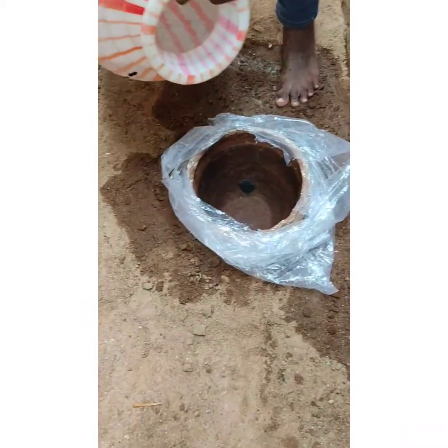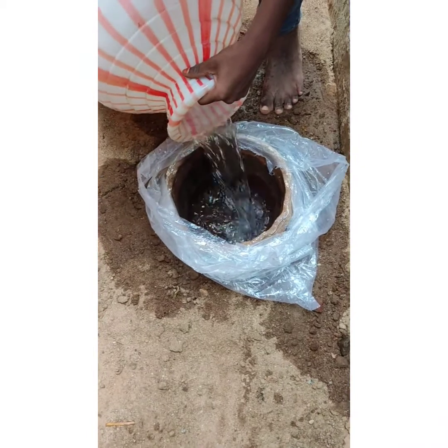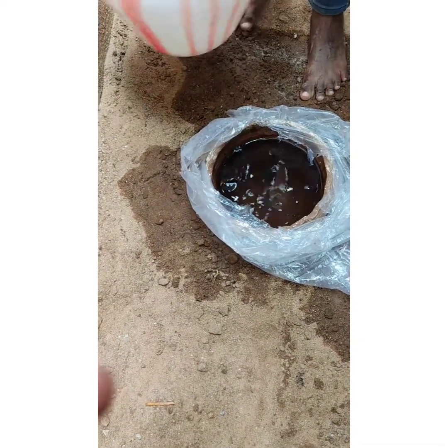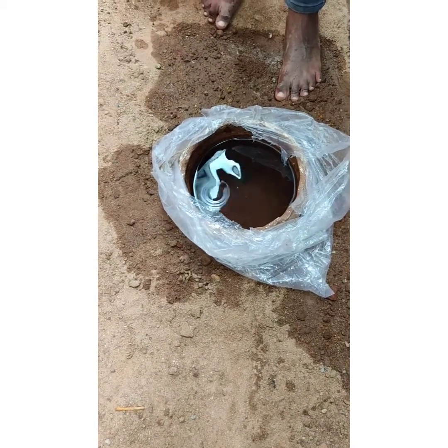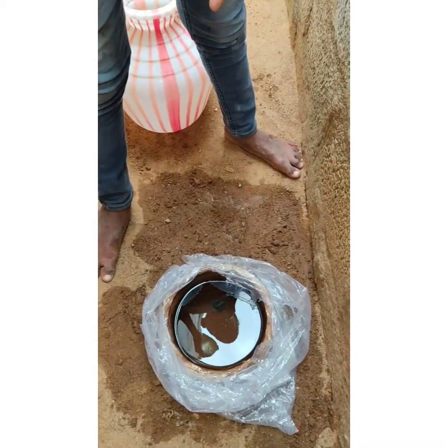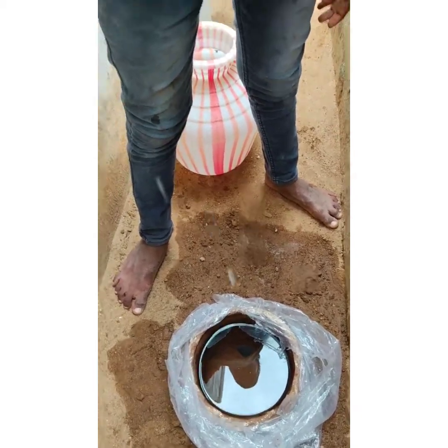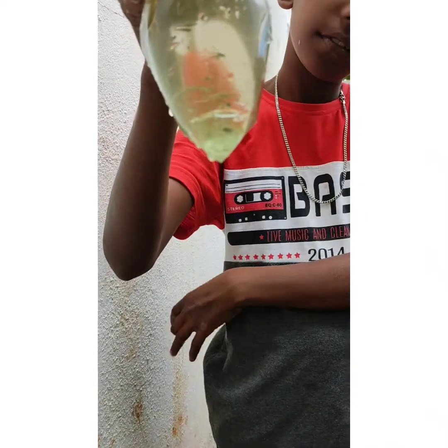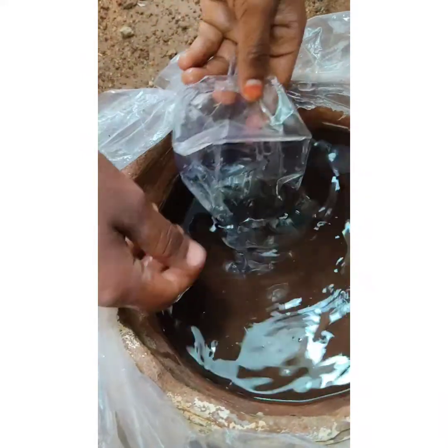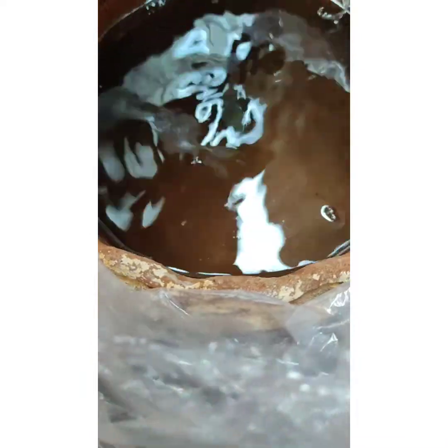Let's get started. Let's put the fish in the oven. We will fill the fish in the oven and put it in.